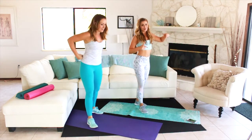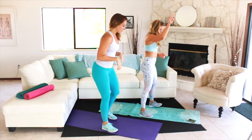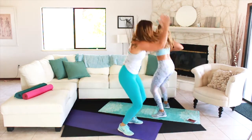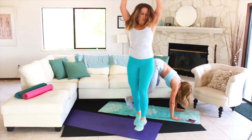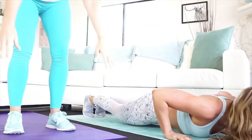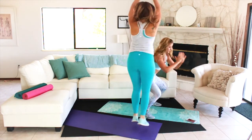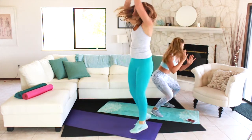Ten seconds to recover — the next one is going to be that burpee with the hop. This is going to get intense. Make sure that you breathe. In two, one — burpee, and come up, hop. Hop the other direction. Always feel free to add that push-up in if you want a little bit more. Halfway — 15 seconds. Keep breathing. Five — almost done. And recover.